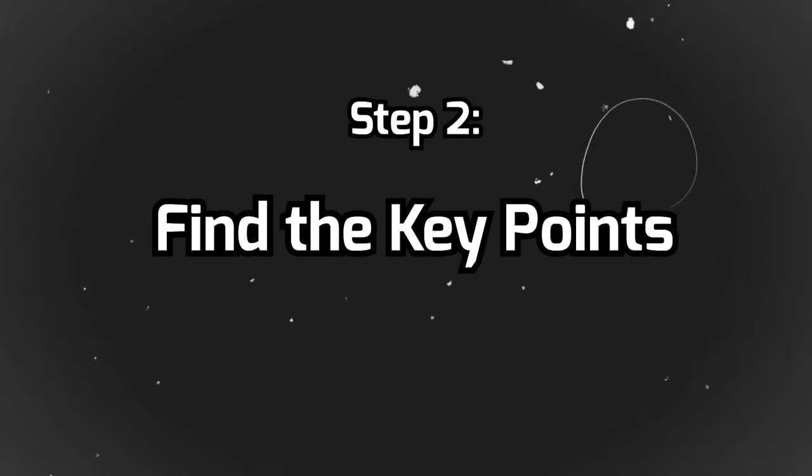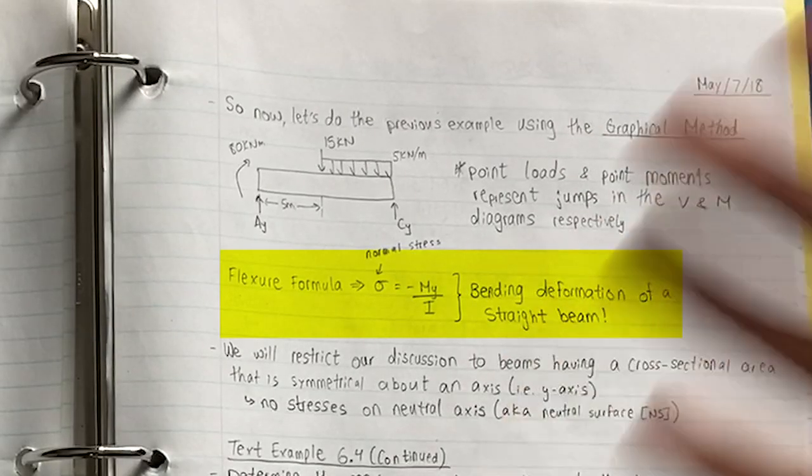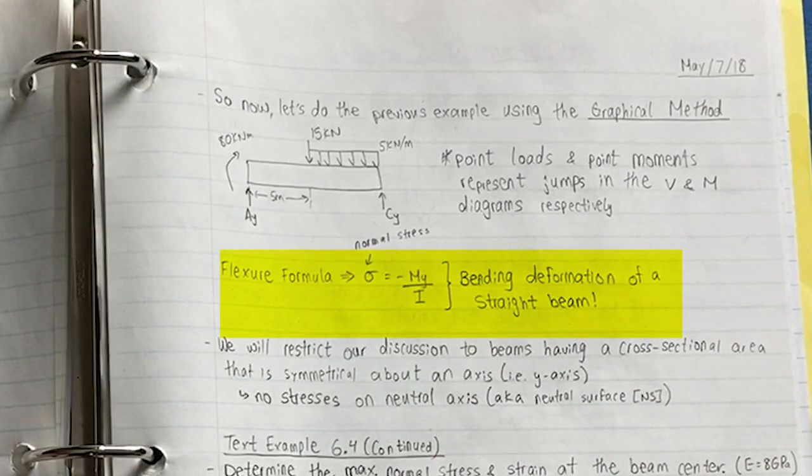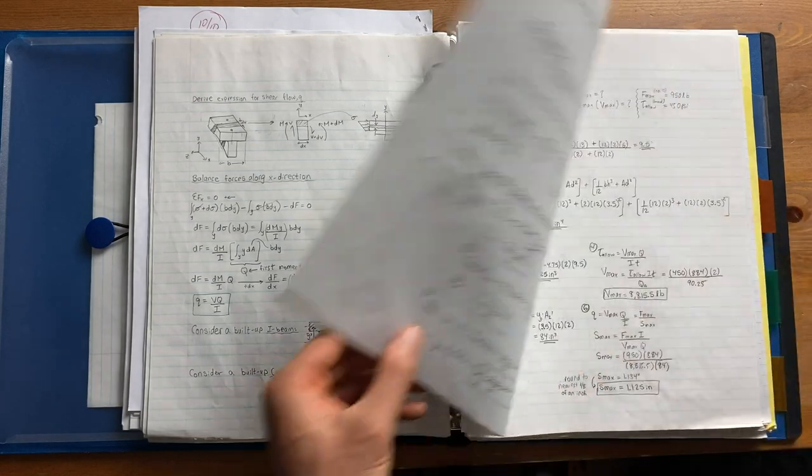Now that we have rough notes with red boxes around important equations and key terms underlined, we'll continue to look at these notes after the lecture and try to understand what the main overall message is. I'll spend some time asking questions about what was just taught and practice problems for the math portion. For example, we learned about a formula called the Flexure Formula, and I noticed the professor used it in several examples, so I know it's important and I'll put a box around it to add it to my cheat sheet later. About two weeks before your exam, go through all your notes and put in all the important equations and key terms, repeating this for every single lecture in that course.